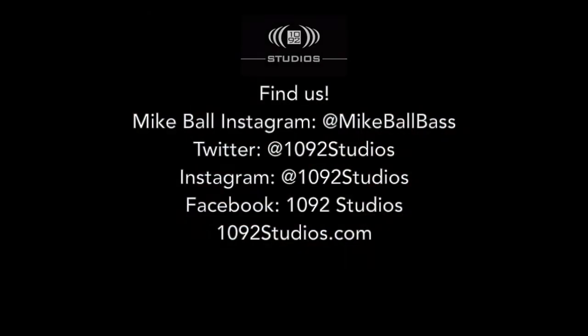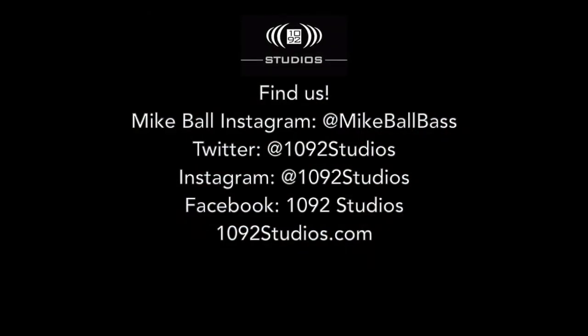Thanks everyone for watching. Please check out 1092 Studios on the web and follow us on social media. Also check out MikeBallBass on Instagram to follow what he's been doing in the studio and on the road. Make sure to watch more tutorial videos here on YouTube. Until next time, take care.